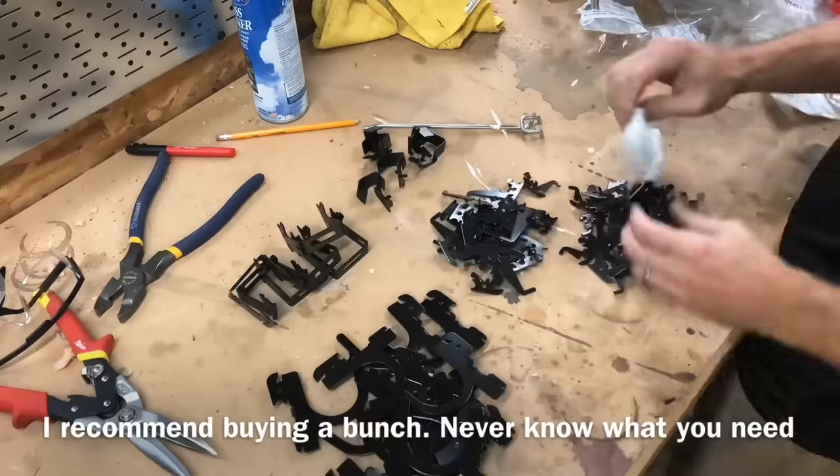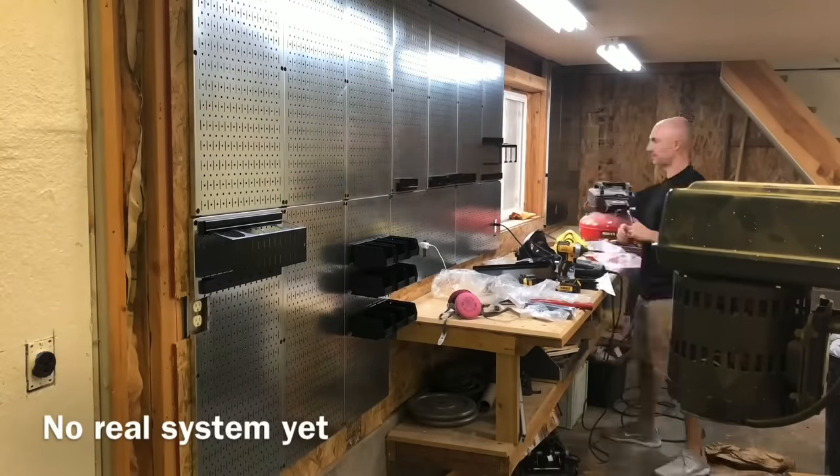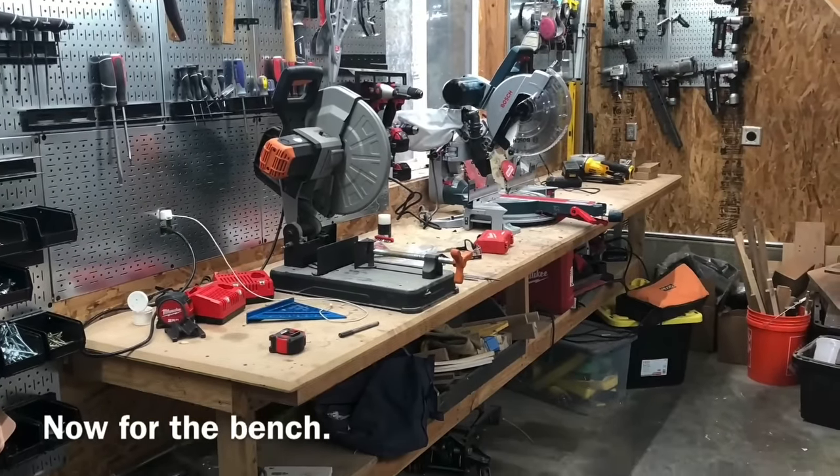I'll share later in the video the hooks and pegs I found myself using most frequently, but I do recommend getting a pretty wide assortment because you never know exactly what you're going to use, and the last thing you want is to get a new tool or accessory and not be able to get it up on the wall.